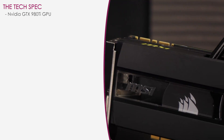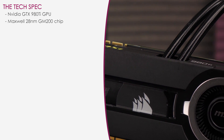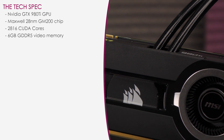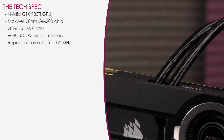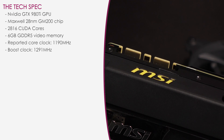This card is powered by the NVIDIA GTX 980 Ti GPU, which features the Maxwell 28nm GM200 chip with 2816 CUDA cores and 6GB of GDDR5 video memory. Corsair's reported core clock is 1190MHz, which is a 19% increase over the reference 1000MHz 980 Ti. The boost clock is 1291MHz, which is a 20% increase over the reference card.